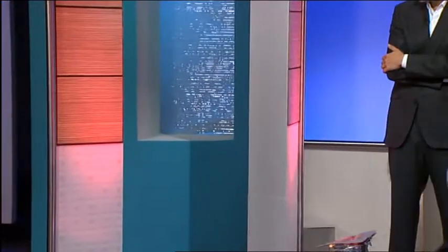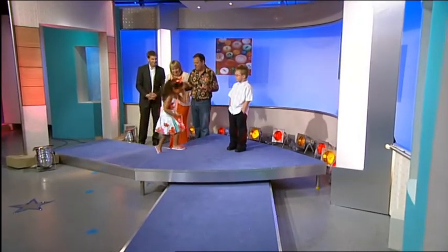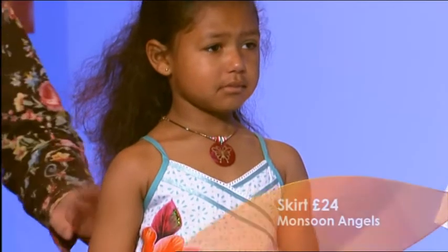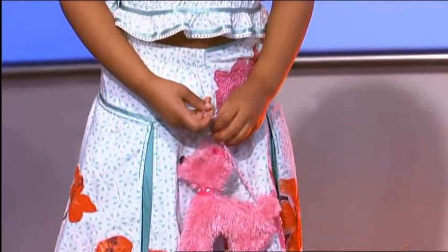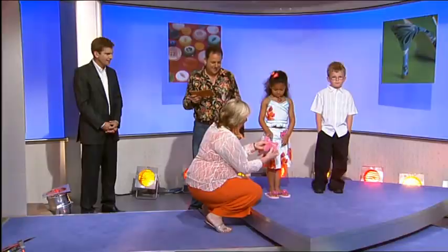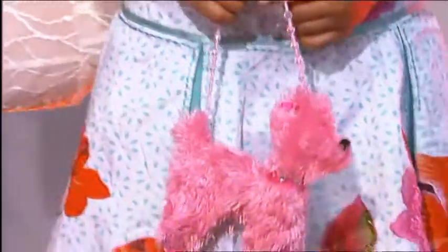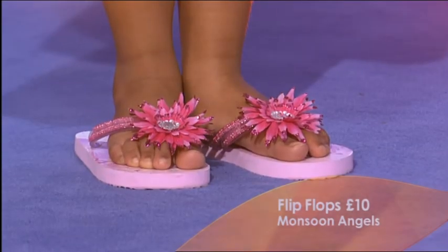Now, here comes Ben, looking very casual, and here comes Mary, looking absolutely gorgeous. Mary's whole outfit is from Monsoon Angels - all the bits and bobs are from Monsoon. The little top there is £17, a really sweet little strappy top, all cotton, so all washable. Look at that bag - wonderful little bag in the shape of a doggy for £5. And then we just teamed up with some lovely flip-flops also from Monsoon Angels. They've got their children's wear so right this season - really, really lovely collection.